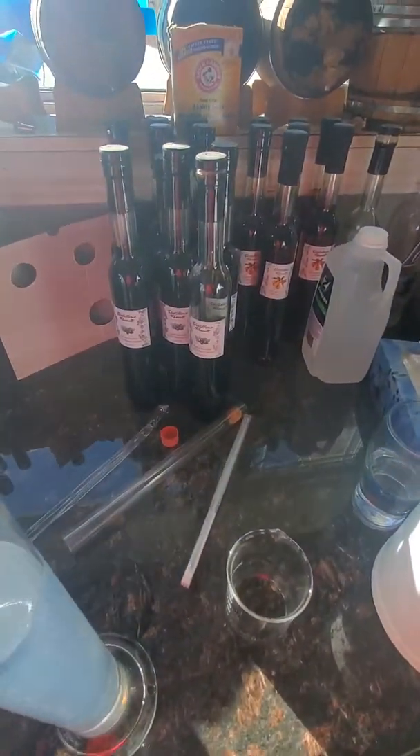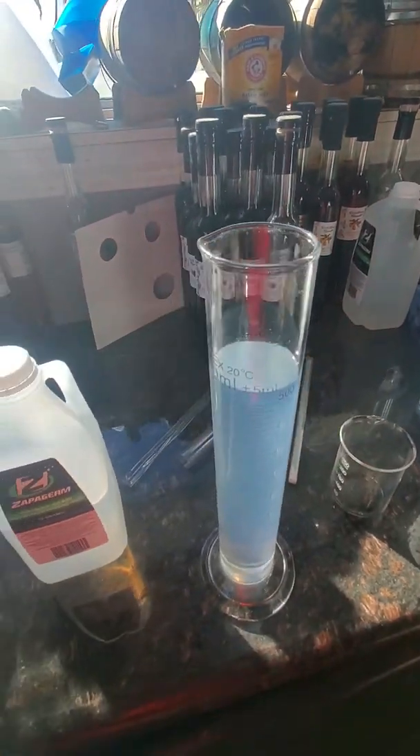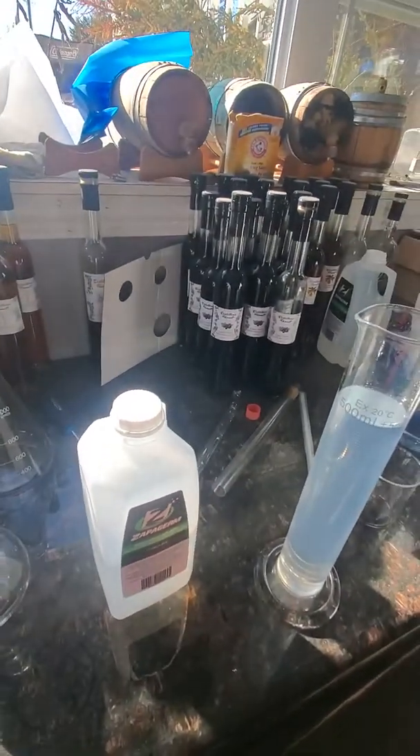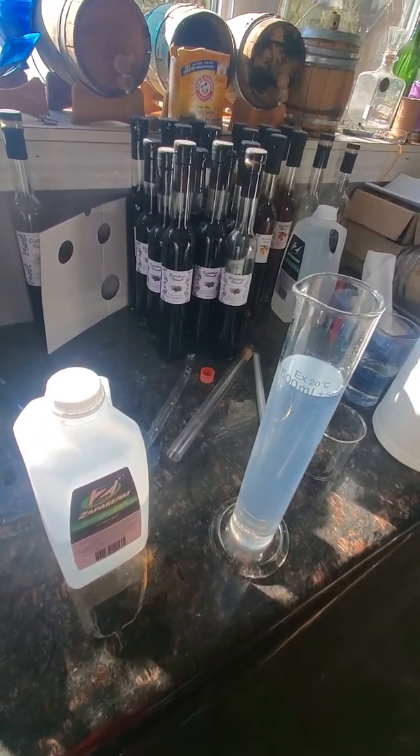What it cannot be used on is liquors like these, because of the sugar in them — it won't read it because the sugar is too thick.